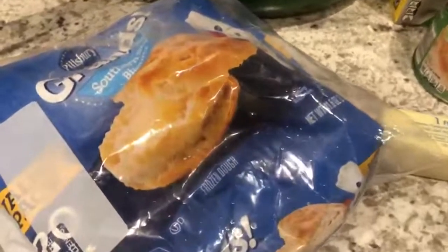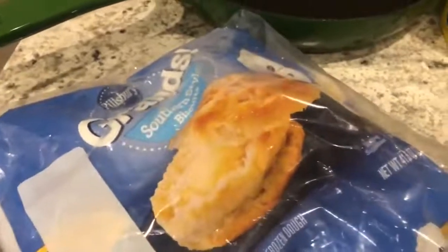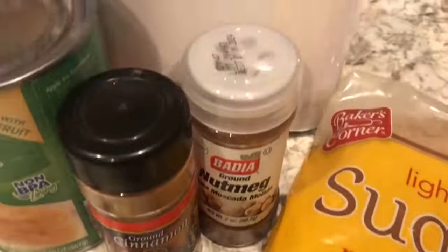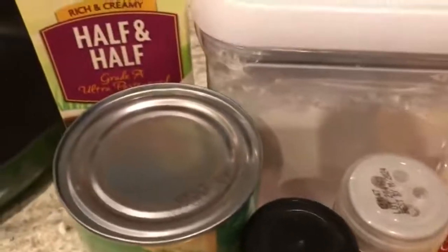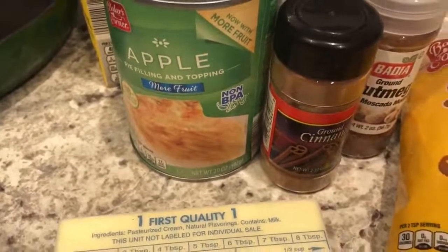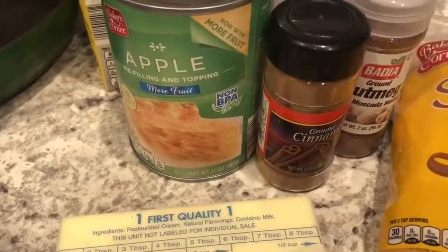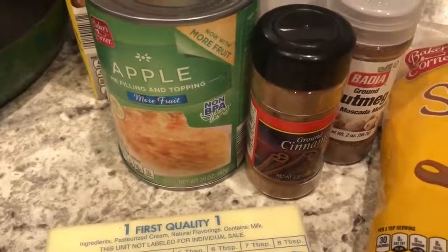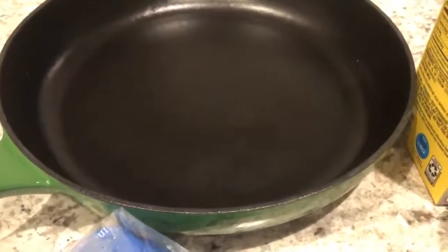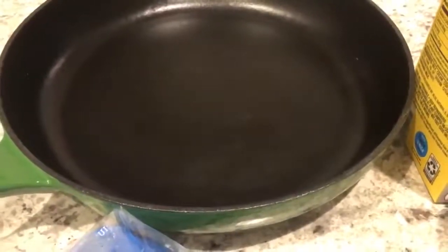You are going to need some frozen biscuits — you can use whatever brand you like, but I happen to like Pillsbury. You're going to need some butter, brown sugar, some cinnamon and nutmeg, some powdered sugar, some half and half, and some apple pie filling. This recipe is pretty versatile; if you prefer to use cherry filling or blueberry filling, that's absolutely fine. I have a preference for a cast iron pan because it leaves the biscuits with a crispy bottom, but if you don't have a cast iron pan, any casserole dish will do.